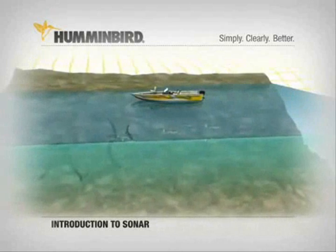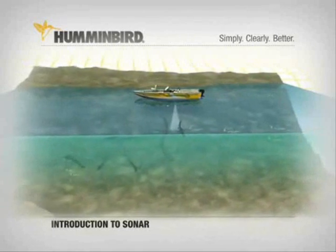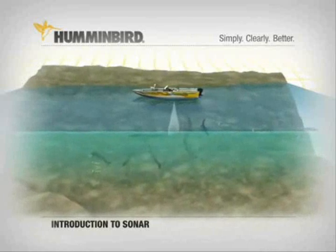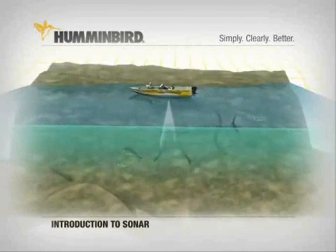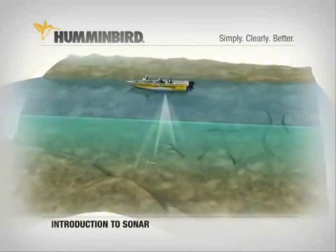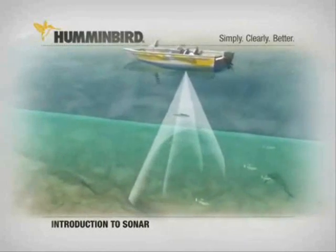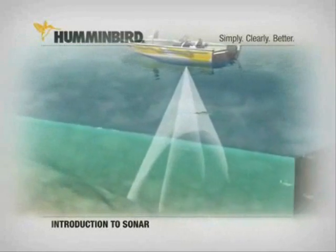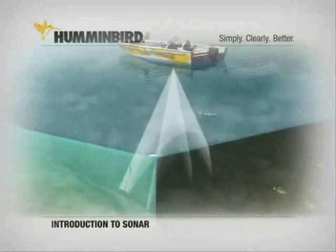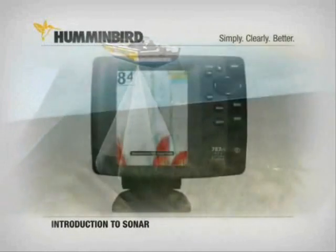These sonar cones can be made to scan in different ways. A narrow cone is ideal for uncovering structure with excellent detail about the bottom, but its fish finding capabilities are limited to that narrow path. Wider beams give you wider coverage and more opportunities to detect fish — they also reveal structure, but without the detail of a narrow beam. Humminbird has solutions to the limitations of both beams, which you can learn about in the next sections.